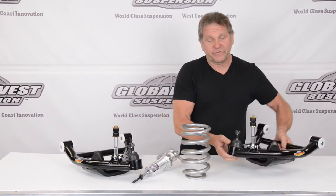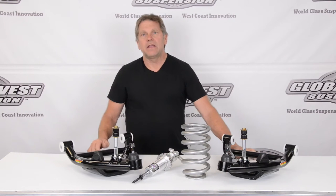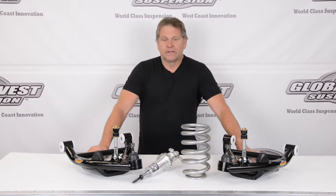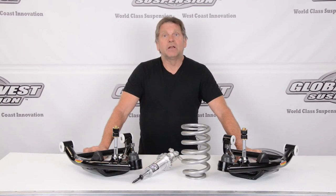The part number for this is CTA-15H, for 1977 through 96 Impalas, B-body with police and taxicab spindles.